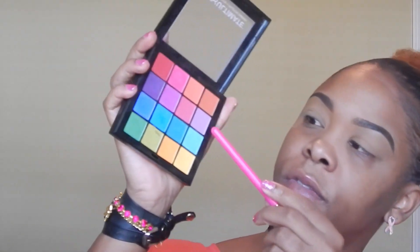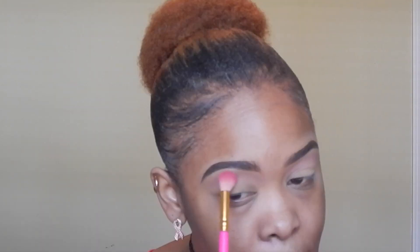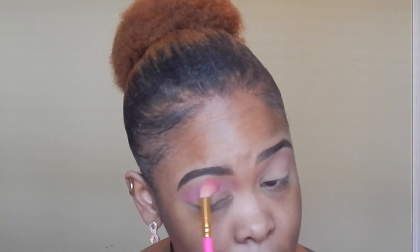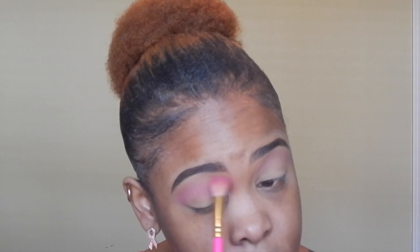I'm going to take a fluffy brush and start with a very soft pink just for the transition area. You want to tap the excess off and just go into the transition area. Same fluffy brush to build that in. Next, I'm going to move into kind of a purpley color, just a little bit. Blend it out, still into that transition area.